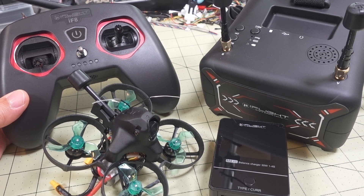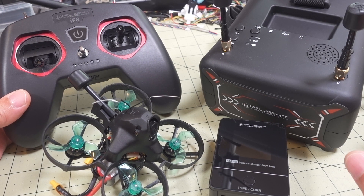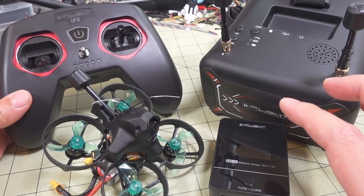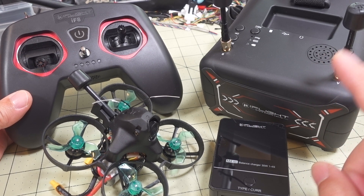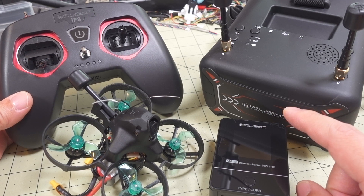In this video I'm going to be talking about the iFlight Alpha A75 ready-to-fly kit. It comes with everything you see here except for the 3S iFlight branded 450 milliamp hour batteries. I actually received all these components separately - they've now got this in a bundle. They wanted to get this to me before Chinese New Year so I could review it, and the ready-to-fly kit should be on pre-order or available by the time you see this video.